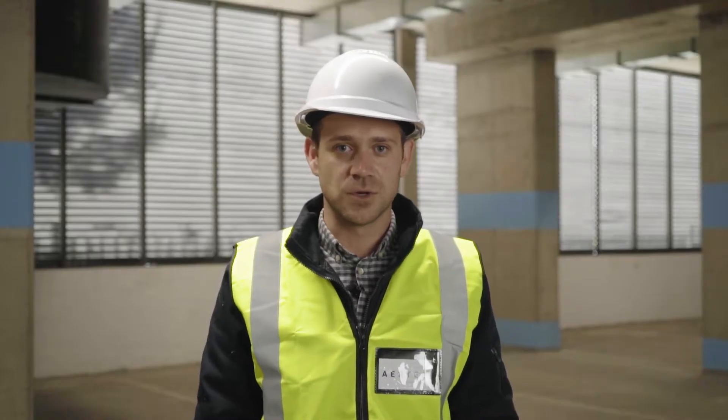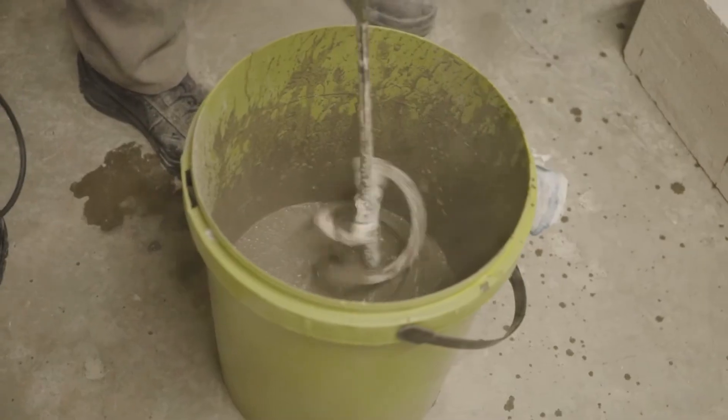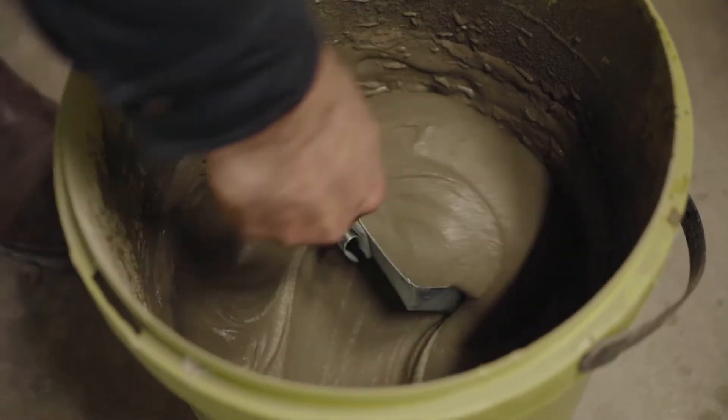Only the horizontal joints will get the DaggerMix. All vertical joints on the leveling course get thin bed mortar glue, which is a polymer modified adhesive formulated for AAC.